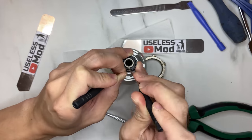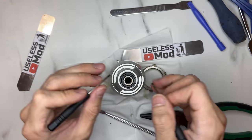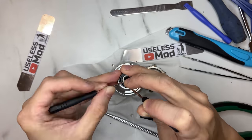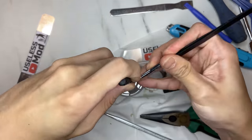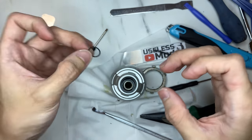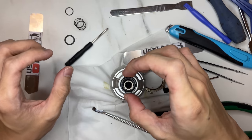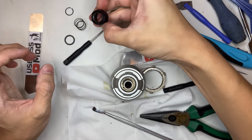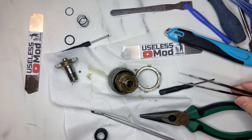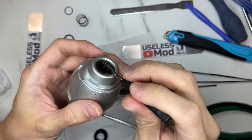The most tedious and difficult part during disassembly is trying to remove the retention ring without the proper tool. After many trials, I finally got it open and took away the spring and the quick-connect head. Make sure you don't lose the two small ball bearings for the locking mechanism.